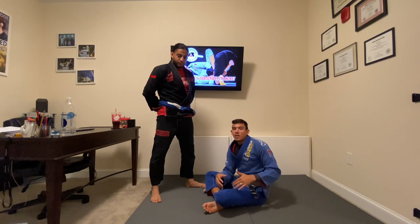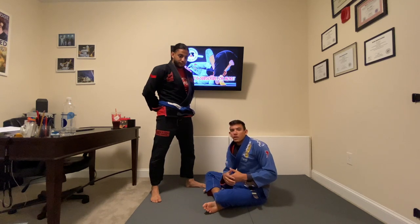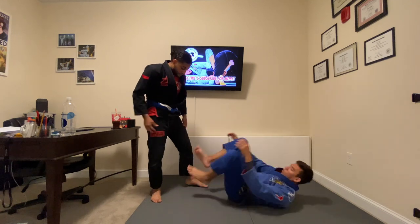I don't do too much technique directly from lasso, but I use it as a bridge to get into other positions that I like, like single leg X, De La Riva, De La Riva lasso hybrids, and certain things like that. So let's just discuss the basics of the lasso real quick.